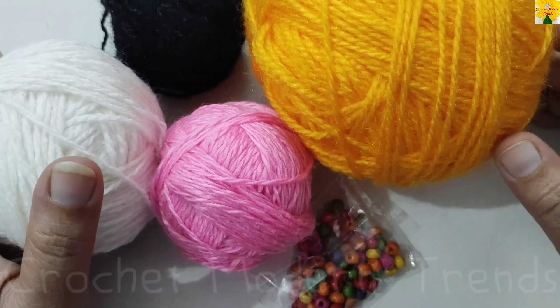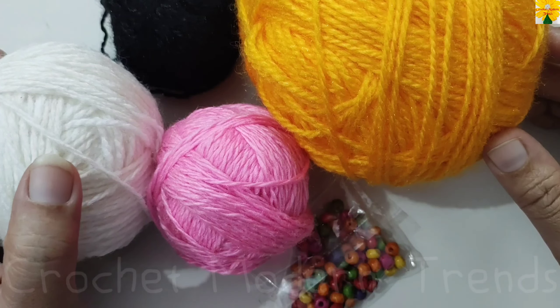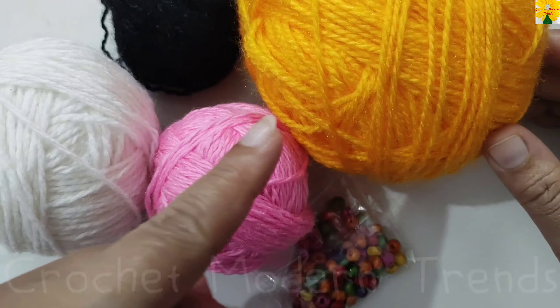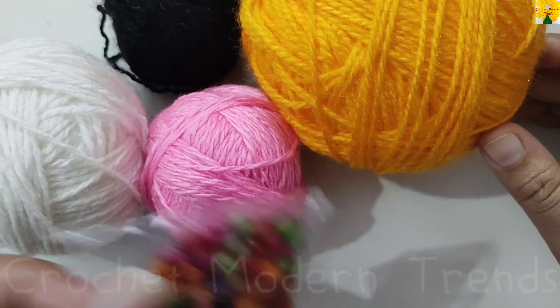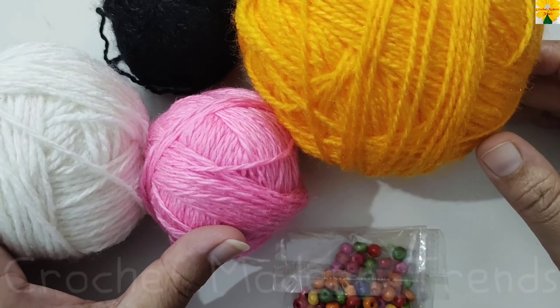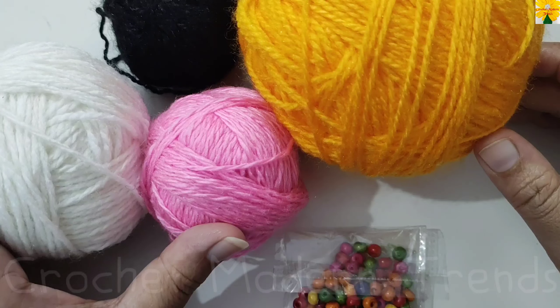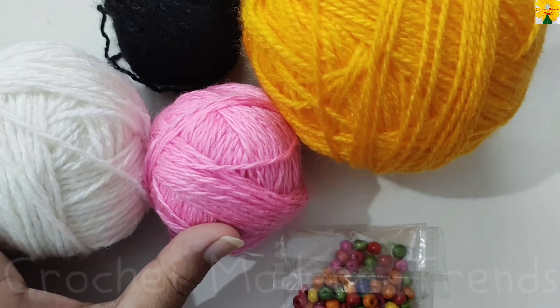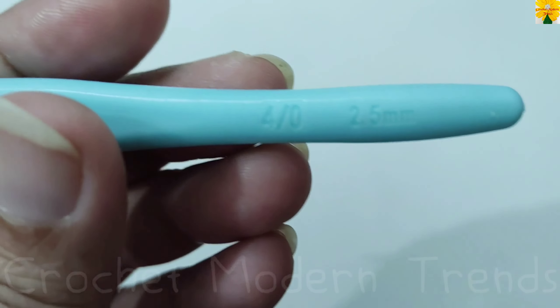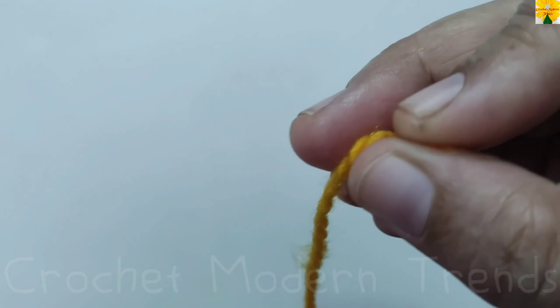Hello friends, welcome to my channel. Today in this video we are going to make a bumblebee with a flower. I'm going to use yarn of four colors and few beads for this project. Apart from all these things, we need needle and thread, scissors, and I'm going to use a hook of 2.5mm. So we are going to begin with the flower.